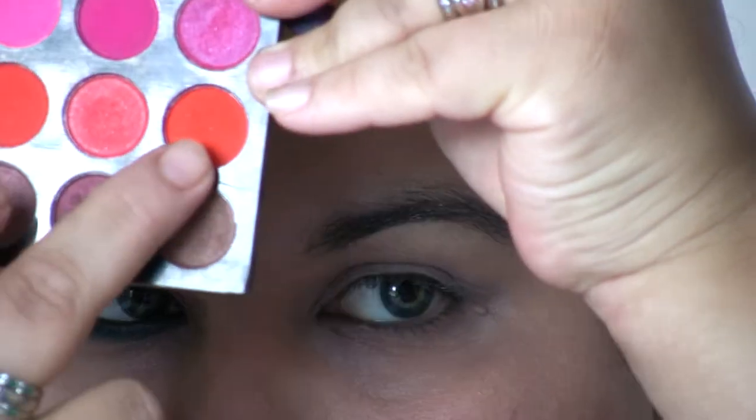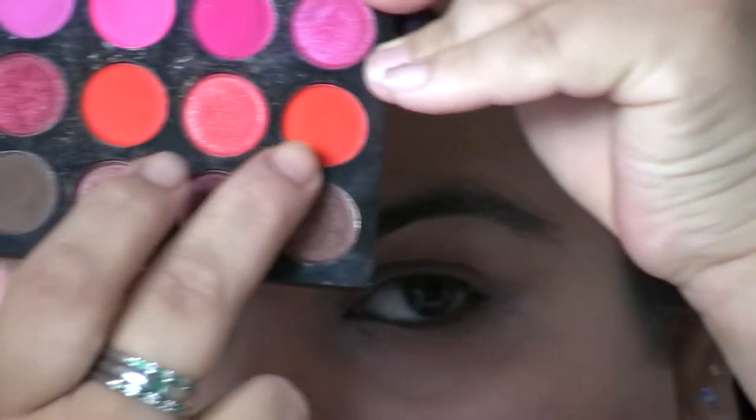This is the fourth look in the NFL series. Let's get started — the first color I'm going to use will be that one there.